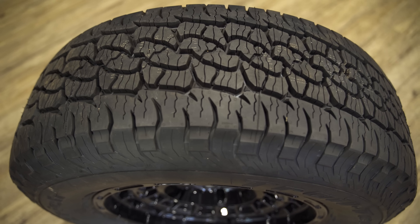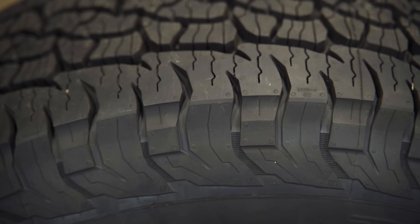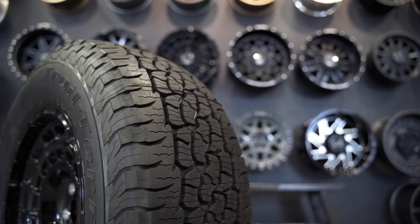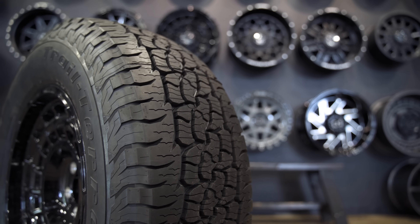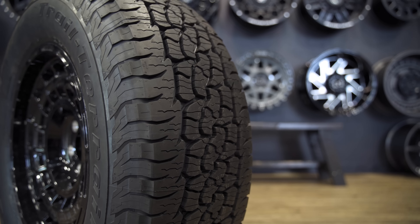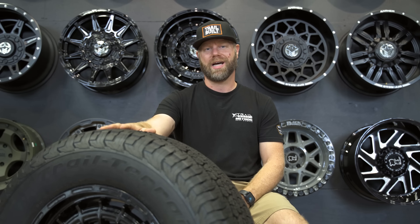BFG really nailed it with this Trail Terrain. You're going to see it compete against tires like the Falken AT3W or the Toyo AT3 as that crossover type of tire where you're spending most of your time on the road. And by no means is it meant to replace the KO2, which is still the pinnacle off-road/on-road balanced tire, whereas this is going to spend most of its time on the road.